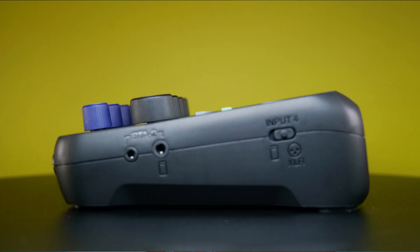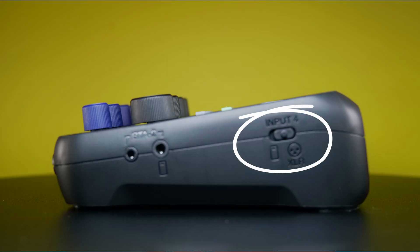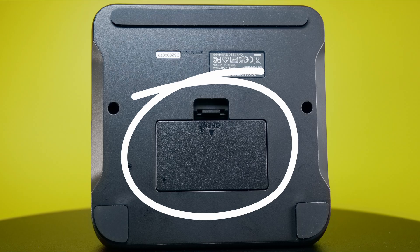On the right side of the device, we have the BTA2/TRRS ports and a switch for XLR or phone. On the back, we have four XLR inputs. Please note these are not combo jacks. And on the bottom, we have the battery compartment.